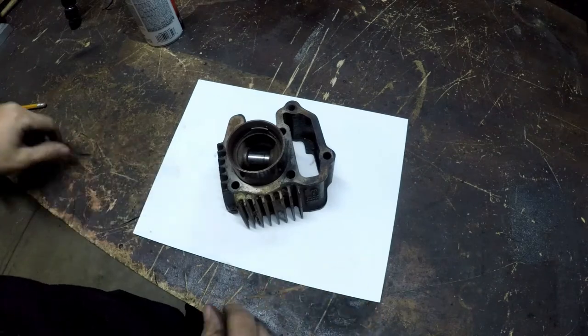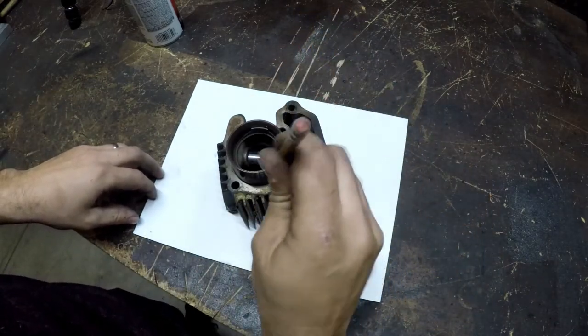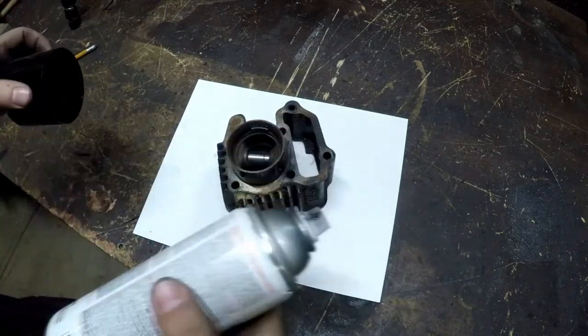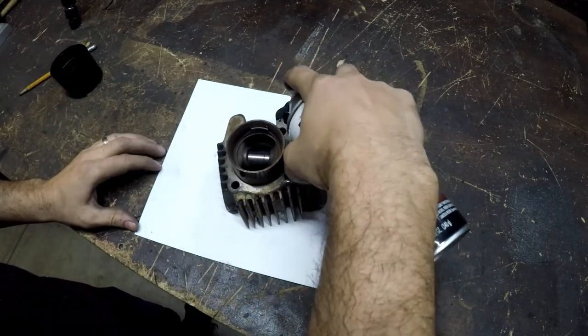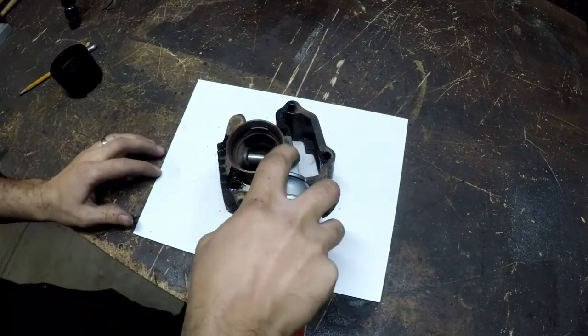This is our gasket material here, and we can't get a pencil or something down in these holes to mark it off, and you don't want to measure it out. I'm not worried about the part getting dirty, so I'm going to take my handy dandy can of spray paint and spray down in each hole.